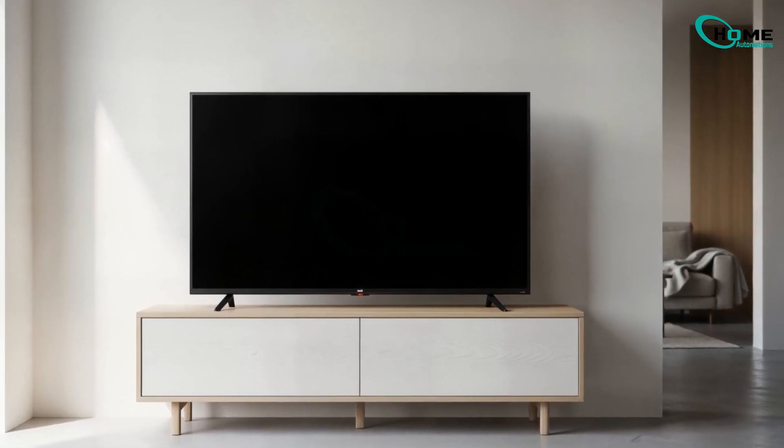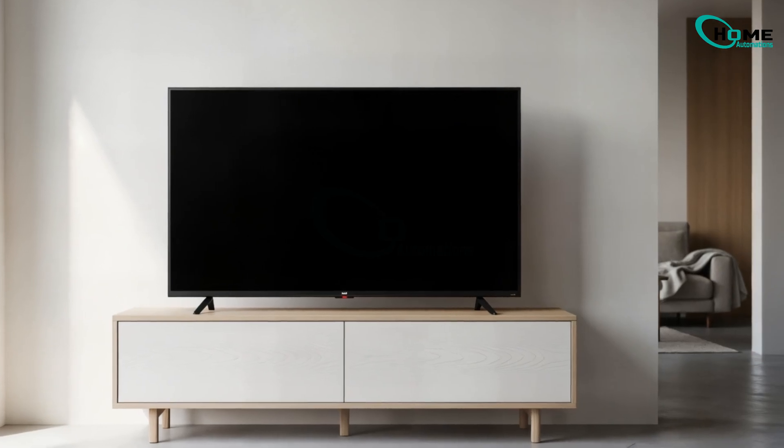Is your Xiaomi Mi TV stuck on a black screen, but you still see that little red light at the bottom? That means your TV isn't dead yet. In this video, I'll show you step-by-step how to hard reset your TV. Let's get started.